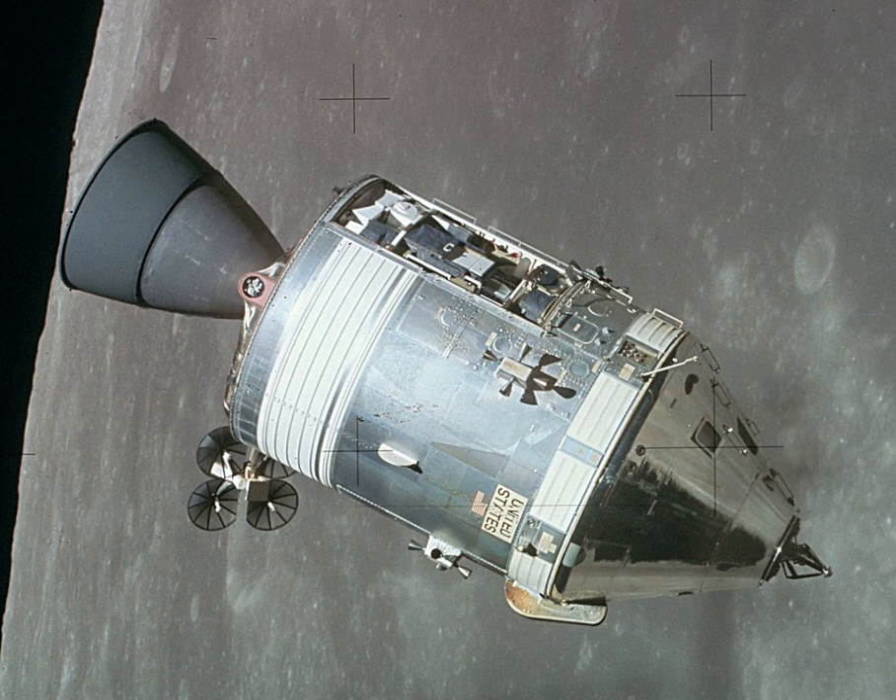The sectors were not all equal 60-degree angles, but varied according to required size. Sector 1 at 50 degrees was originally unused, so it was filled with ballast to maintain the SM's center of gravity. On the last three lunar landing J-class missions, it carried the scientific instrument module, which contained a package of lunar orbital sensors and a subsatellite.